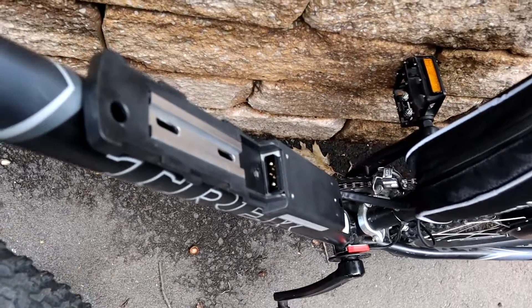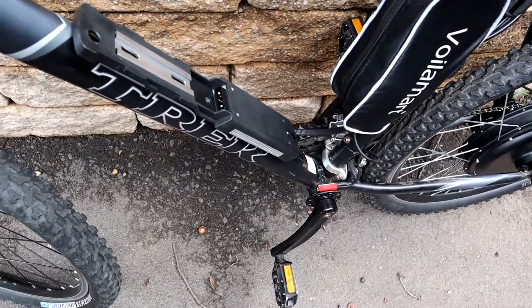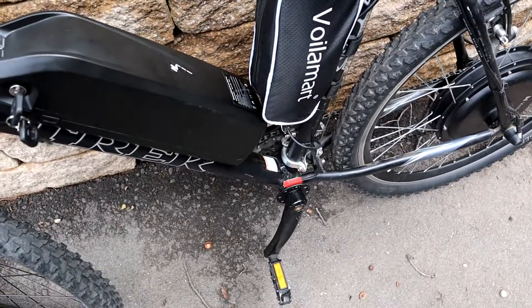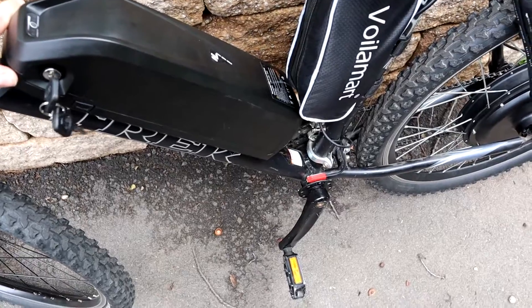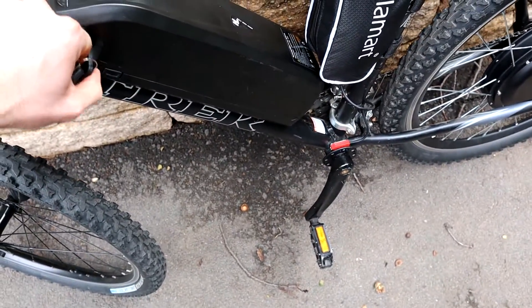The battery just slots into the connector on the down tube, which sends power to the controller. I can slot the battery on, take it off to charge, and slot it back on, plug it in, and lock it down with the key.